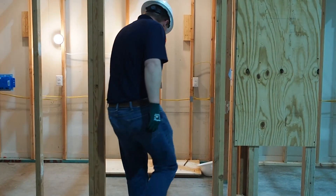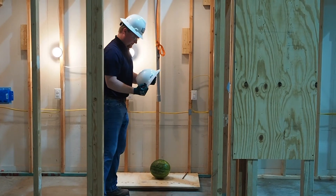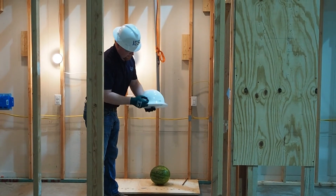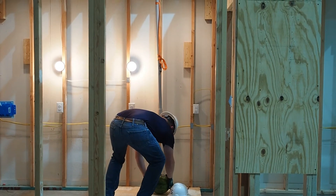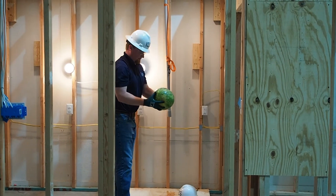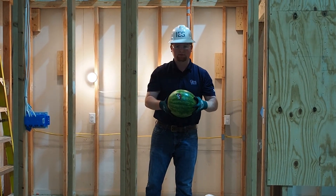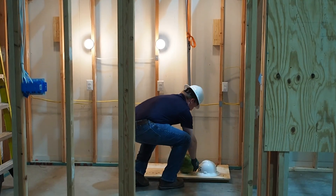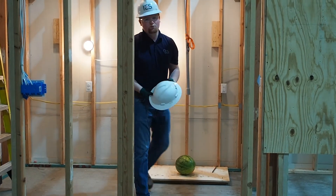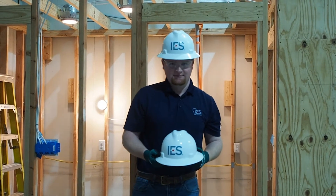Hard hat comes off, no damage to the hard hat whatsoever, and this melon — nothing. Pretty good demonstration of how this one piece of equipment, personal protective equipment, is going to protect you guys.